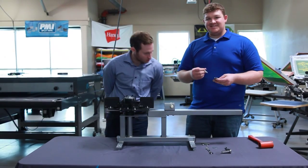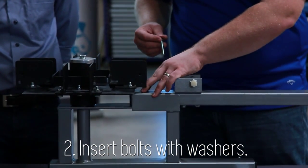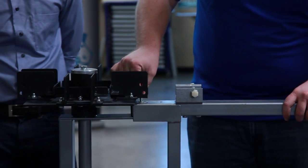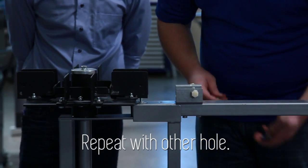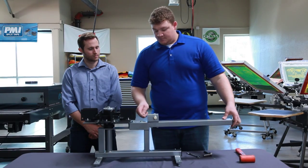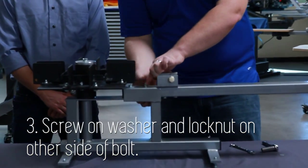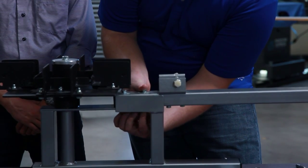Your next step is to take your large washer and put it in position with the top of the print arm. And then take your bolt and drop it through. Repeat with the other. Once you have your print arm in place with your bolts through the top of the print arm and coming out of the base, you're going to take your washer and your lock nut and put them underneath. Washer first, lock nut second. Tighten it down.